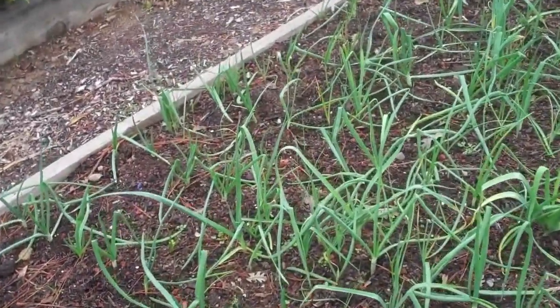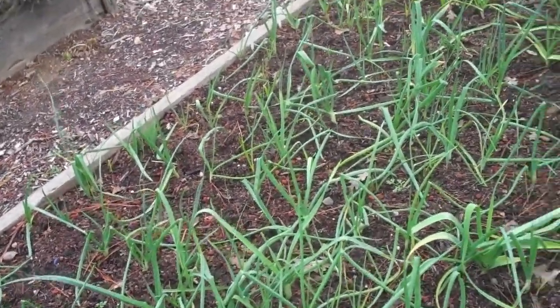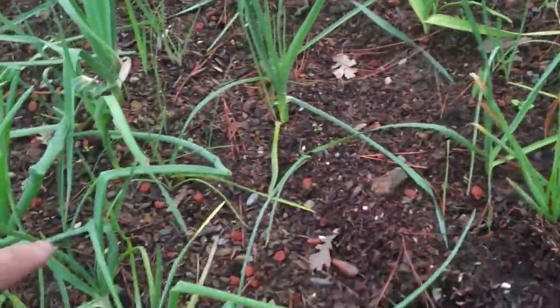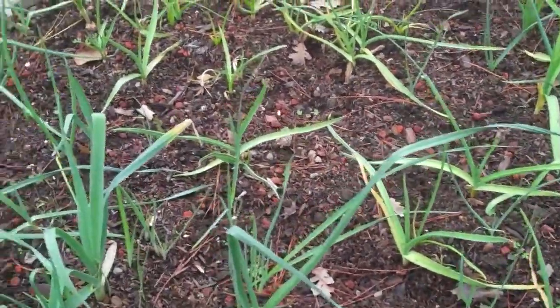We planted them in different stages — some were smaller bulbs and some were actually planted from seed. This whole area over on this side is all garlic. It looks a little bit different than the onions, but I can sure smell it. Oh, it smells great. I can't wait until they get a little bit bigger.